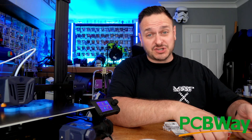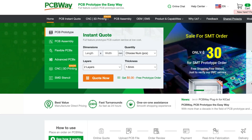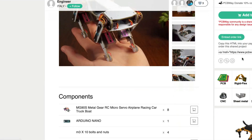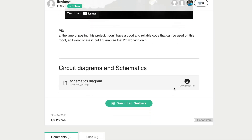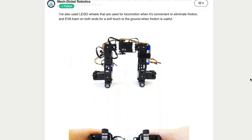Before we go any further I'd like to thank PCBWay for sponsoring the content today. They've sent me circuit boards going into a new project I'll be working on, along with these really cool little rulers. If you don't know about PCBWay, check out pcbway.com. They have a huge list of shared projects along with services including PCB manufacturing, CNC, 3D printing, and injection molding. They also support makers by allowing them to use their site as a platform to build and learn, with users sharing awesome designs and build guides. Why not check them out after watching this video?